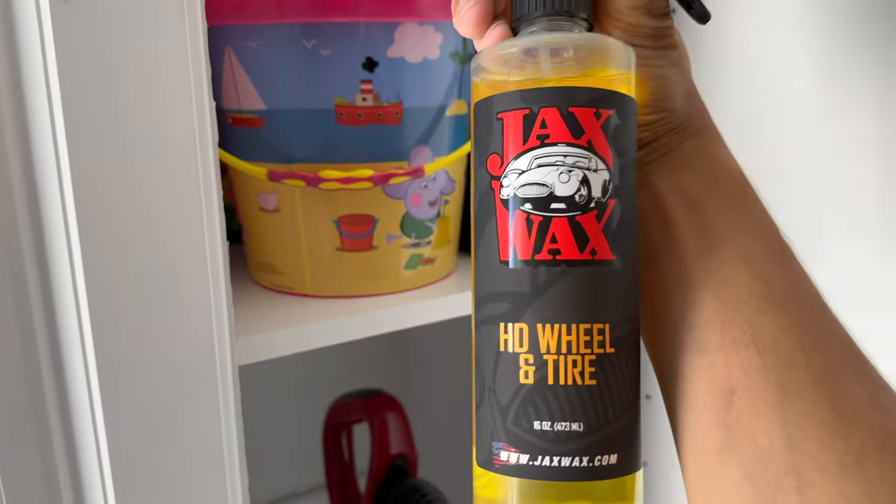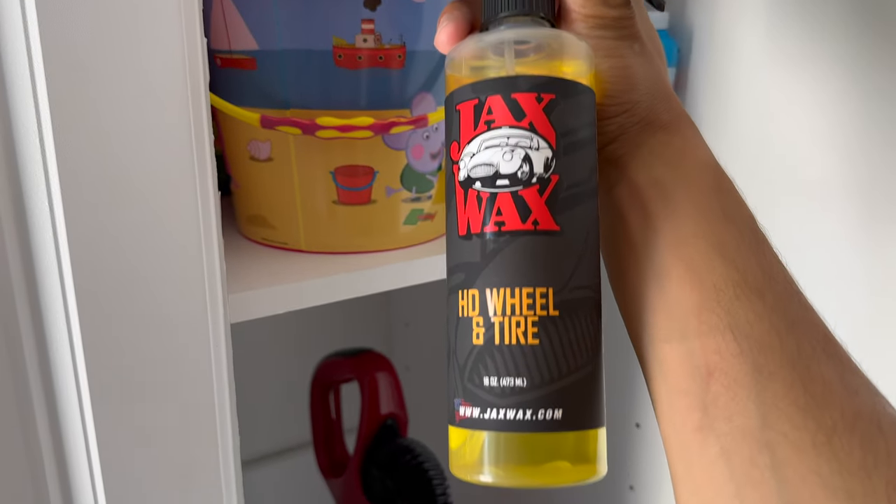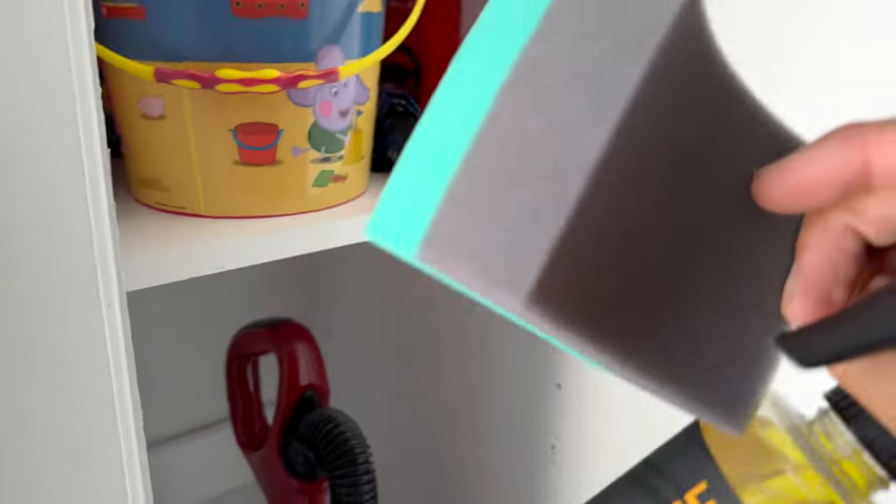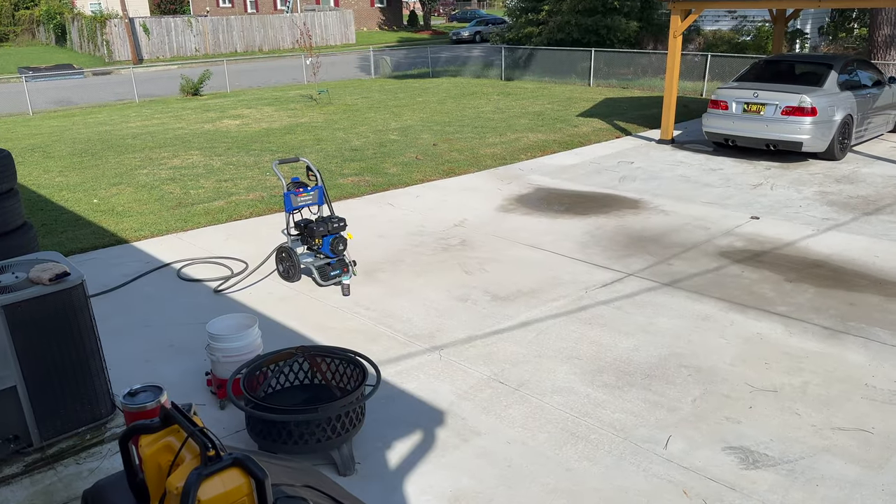The wheel cleaner is from a place called Jack's Wax. We went on a cruise the other week, a poker run, and I bought it at a local spot. I got the applicator and the wheel cleaner — we'll be trying that stuff out today. Let's get the car out back and get to spraying.